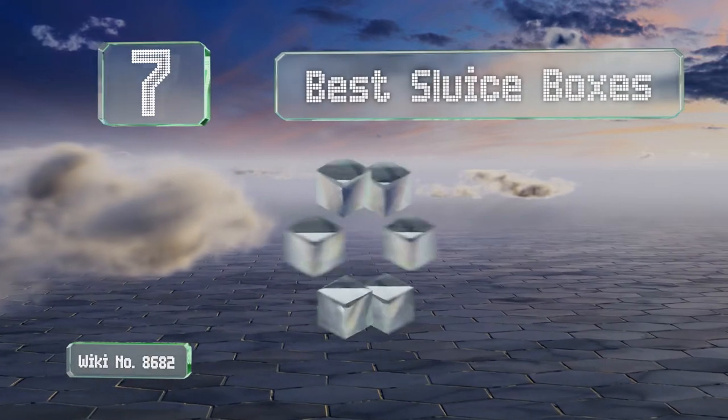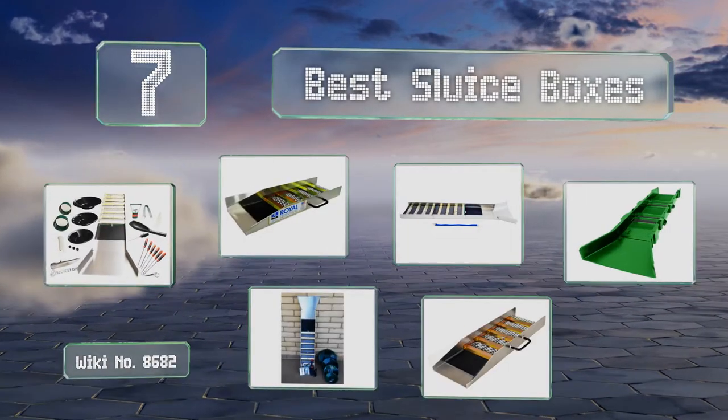EasyVid presents the 7 best sluice boxes. Let's get started with the list.